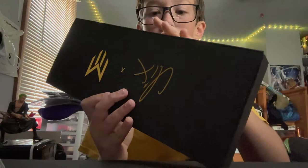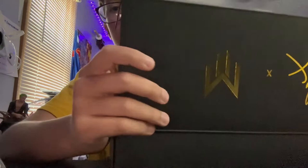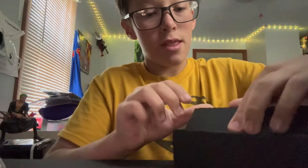In it you get the keyboard, which I already have open. You also get a keycap puller and a switch puller — this is a really weird keycap and switch puller though. And then you get a cable.